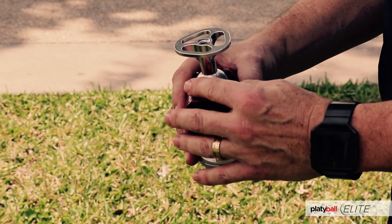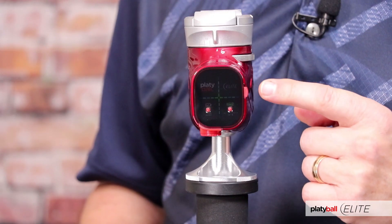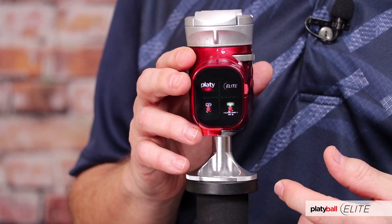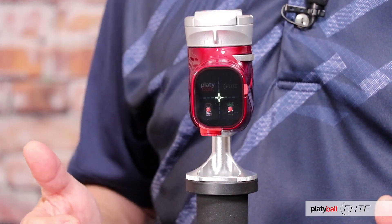Now turn your Platyball right side up and you're facing the dark LED screen. The master power switch is on the right, at the edge of the LED screen. If you slide that up, the electronic level turns on. Then after about 6 seconds of a startup screen it will go away and the level will be ready to indicate whether your Platyball is level both horizontally and vertically.